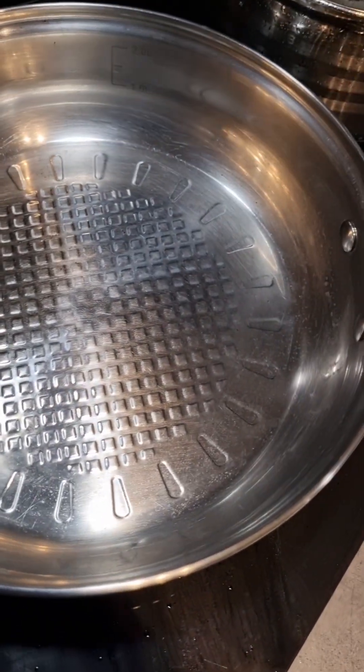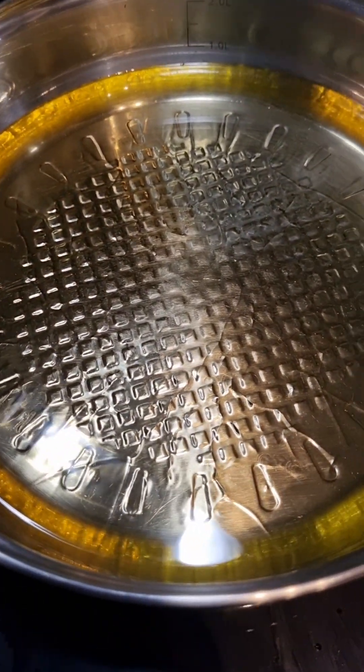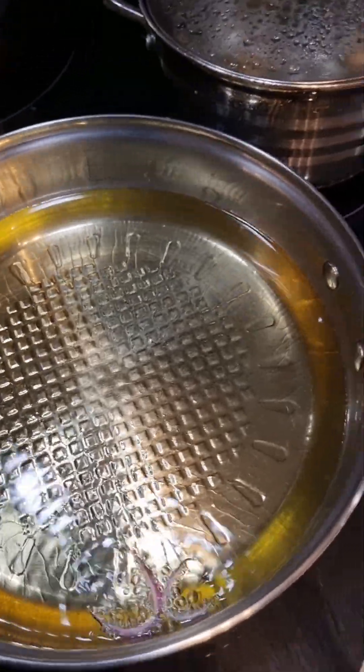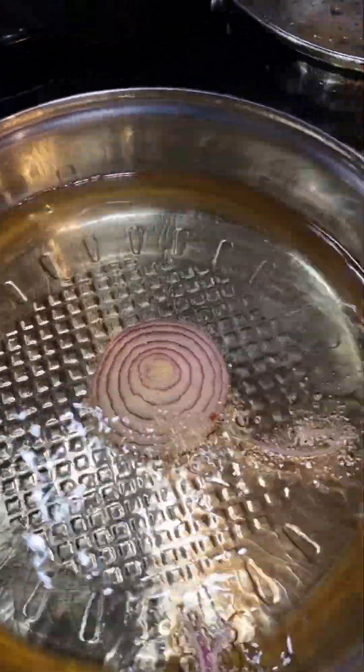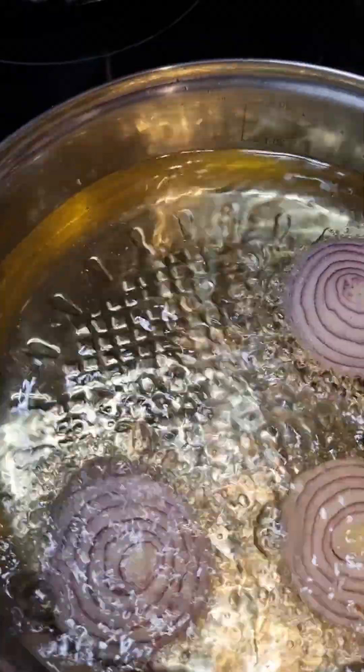I get a frying pan and add in the oil — a glass or two of it. I fry my onions on high heat until they are brown.